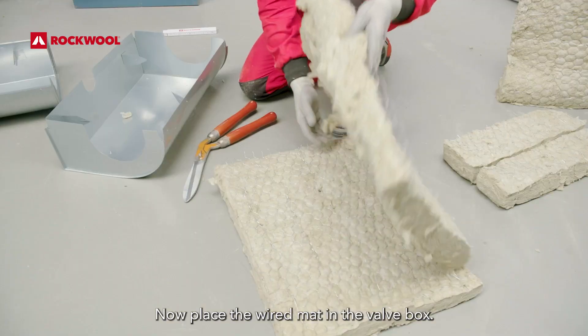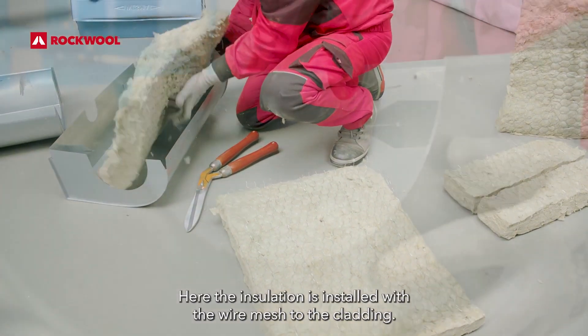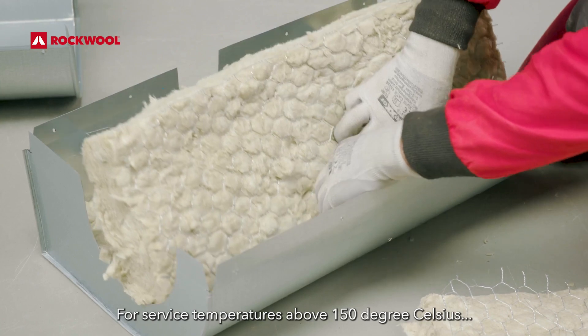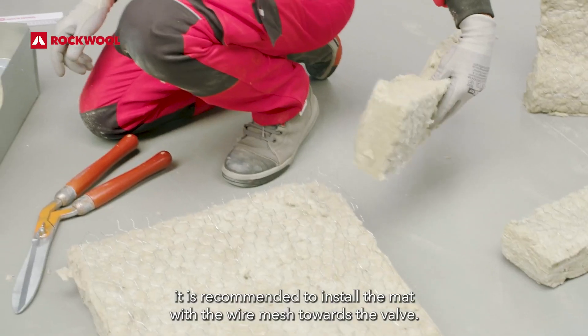Now place the wired mat in the valve box. The insulation is installed with the wire mesh to the cladding. For service temperatures above 150 degrees Celsius, it is recommended to install the mat with the wire mesh towards the valve.